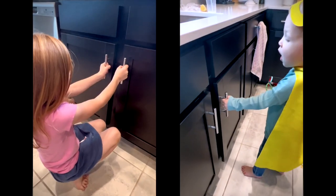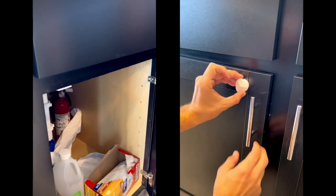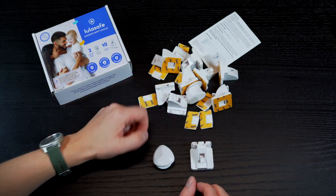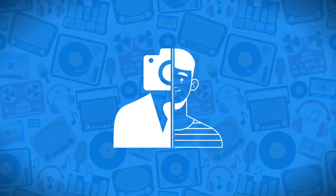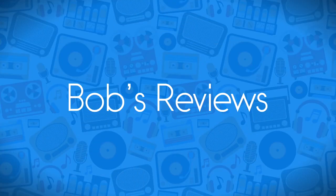My kids have no chance of accessing cabinets and drawers that have LulaSafe locks installed. It's a great peace of mind for me. I love it!